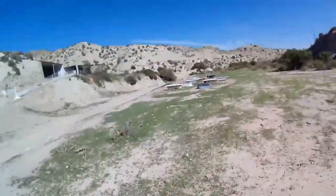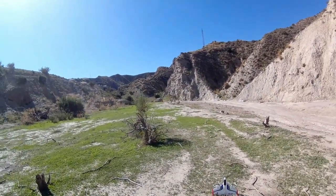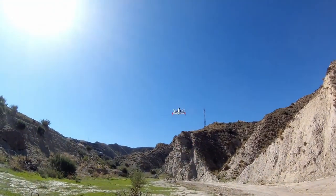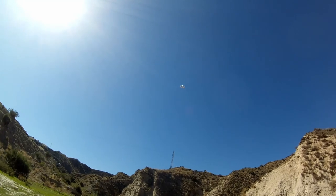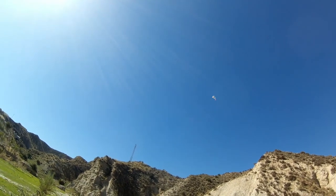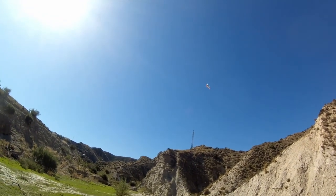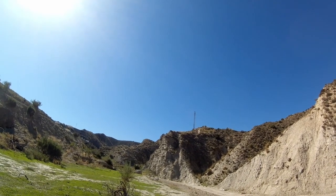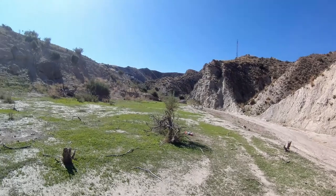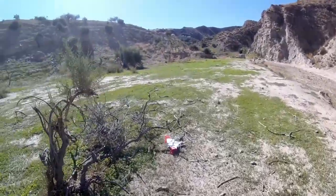Back into vertical takeoff mode for one last attempt. You can see what's going to happen here. It does seem to hover very well and I do have a good degree of control over it. Let's see if we can attempt a landing — well, if you can walk away it's a landing I guess. It's time to get some new batteries ordered, I think.